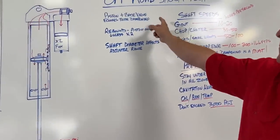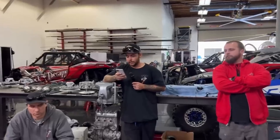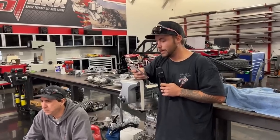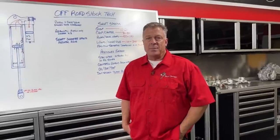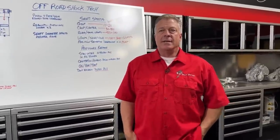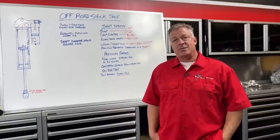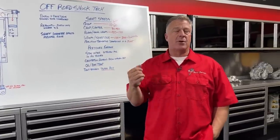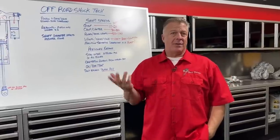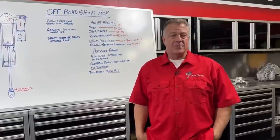Piston and base valve added together equals total damping potential. Rebound is piston only on most systems unless you've got two adjusters. On bypass tubes and RIS packages — it depends on the vehicle. A lot of UTVs don't come with bypass, but for those that do we probably have 50% with tube options. We have different tube packages for racing versus play cars versus dune-only versus rock crawling. Tubes are in development for Pro R's, Turbo R's, and a bunch of other stuff — we've been putting a lot of miles on them.